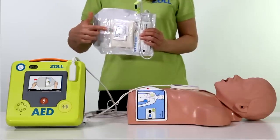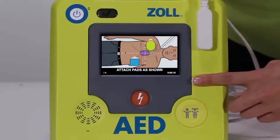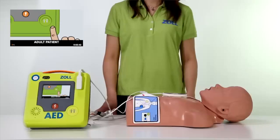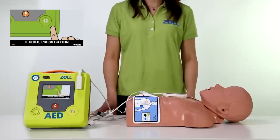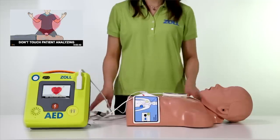Open pad package. Attach pads to patient's bare chest. Matching screen and pad graphics show proper pad placement for adults or children. The color screen graphics and CPR landmark on the pads provide guidance on proper hand placement.